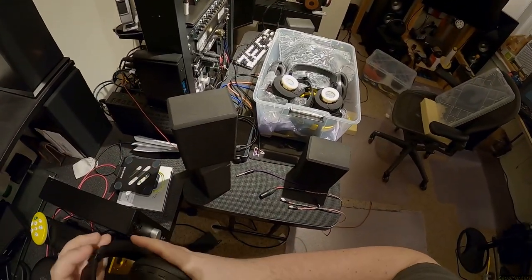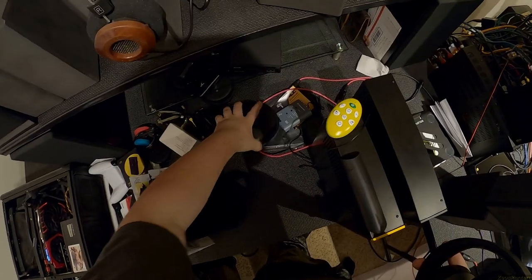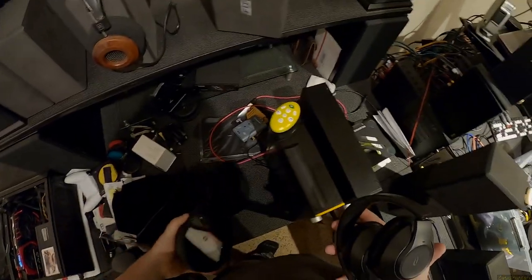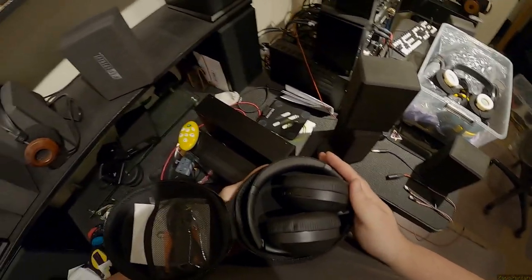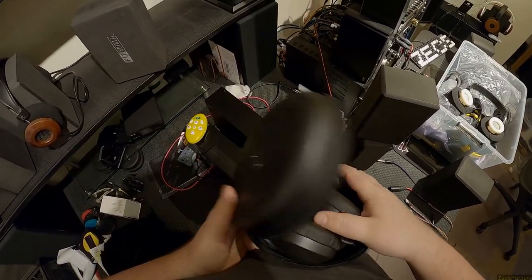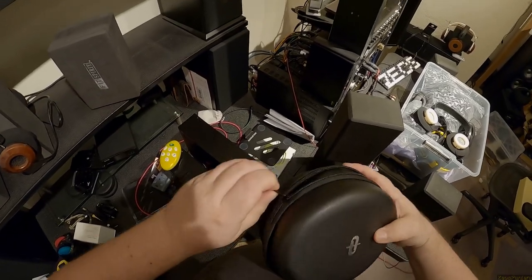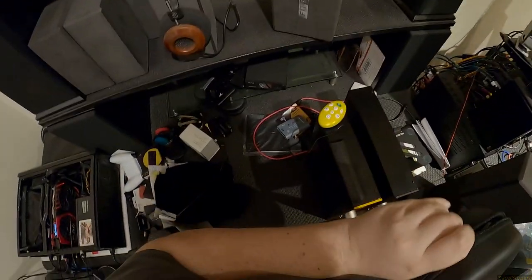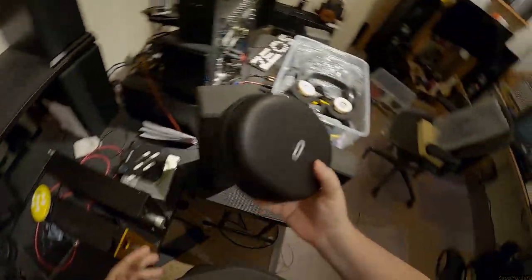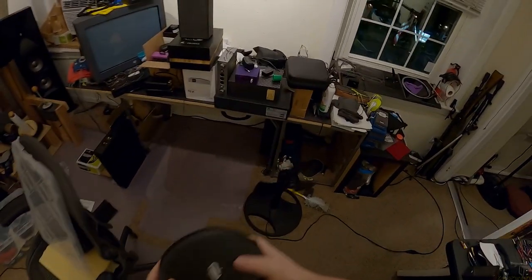Bluetooth headphones - I do have the case for them though. It's one of those scenarios where, well, why don't I just put it back in the case and then pack it up. Of course the case is much bigger than the headphone itself. I hope this is the case for this by the way. So now this is a thing - the Helios Harmonic Dyne. And that's a thing. So I'm going to have to get another box.